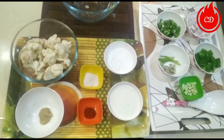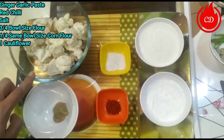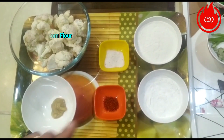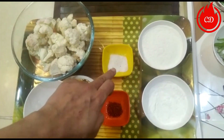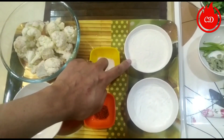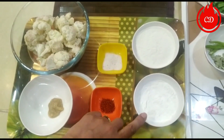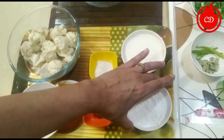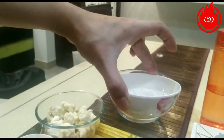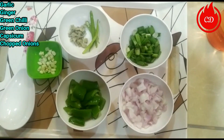Let's start the preparations. To make it, I have taken a full gobi (cauliflower). I have a little ginger-garlic paste, red chili, and salt. I took three-fourths of a bowl size of maida and one-fourth of the same bowl size of cornflour. Let me show you the bowl size I used for measurement.